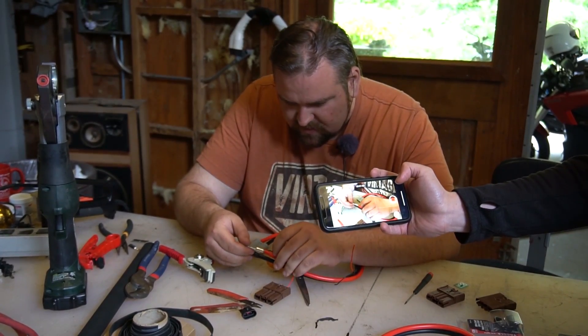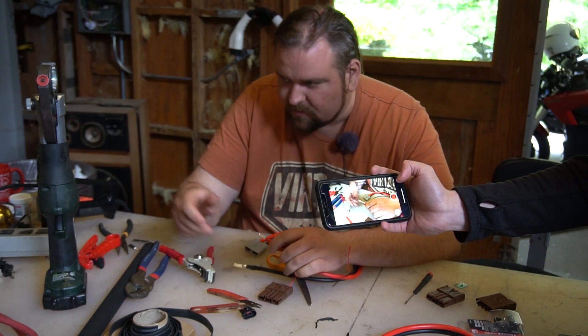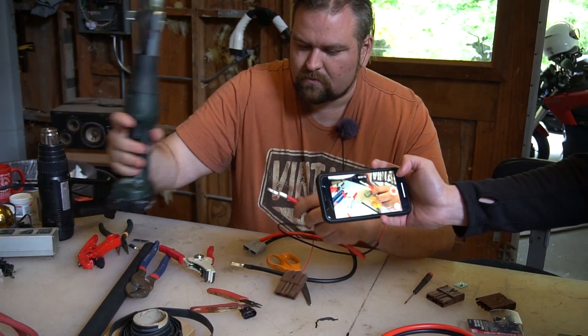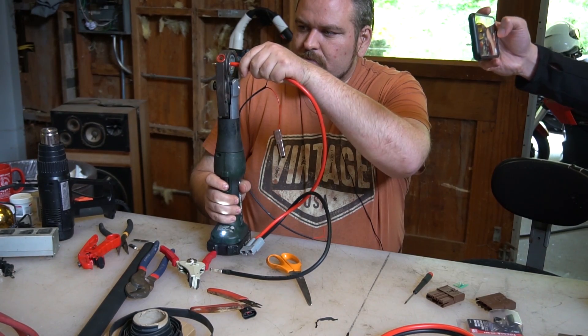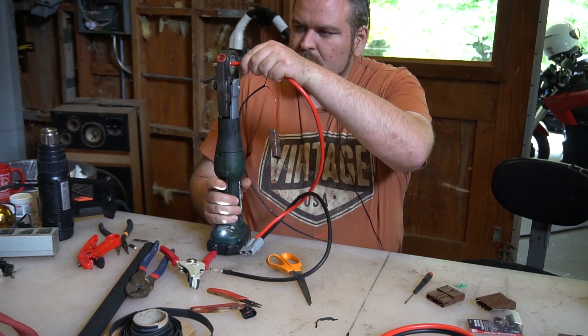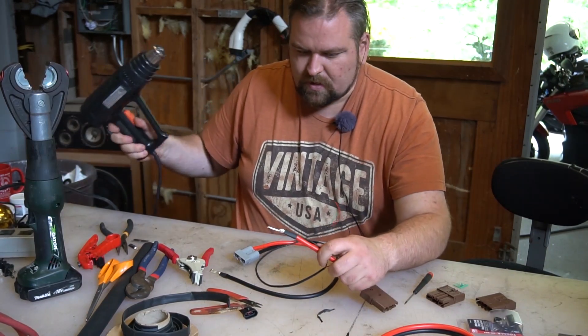I want these facing the same direction - it'll make life easier. Put it in our crimp tool. And we use our high-power heat gun. So what's forcing the latch onto the end of the ring to keep the connection?